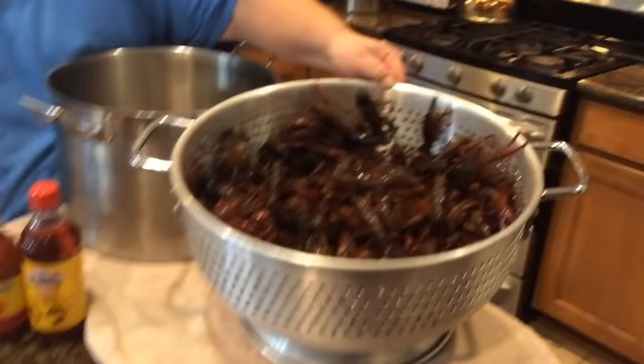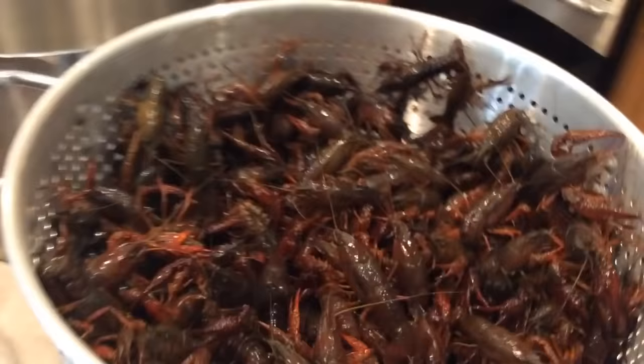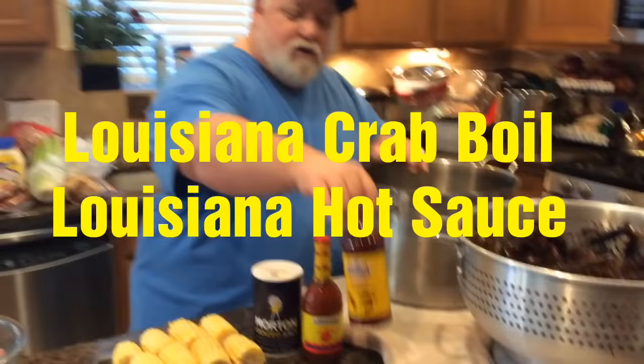As you can see, we've got our live crawfish right here — boy, they're moving. Right here we've got a little less than 10 pounds, about nine and a half pounds of crawfish, and they are active. I just got a regular boiling pot about this size right here — it's a 20-quart pot, which is plenty big enough. I've got some Louisiana liquid crab boil.